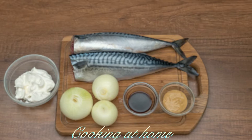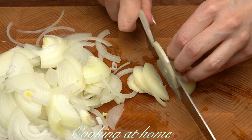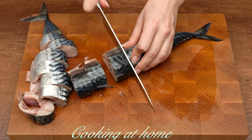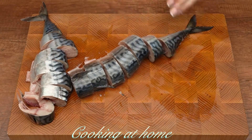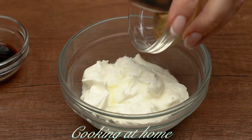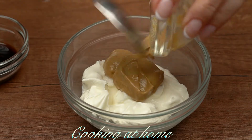First of all, you need to chop three onions in half circles. Then I'll use two pieces of fish cut into portion sizes. Now let's prepare the sauce — in a little bowl add three tablespoons of unsweetened yogurt.